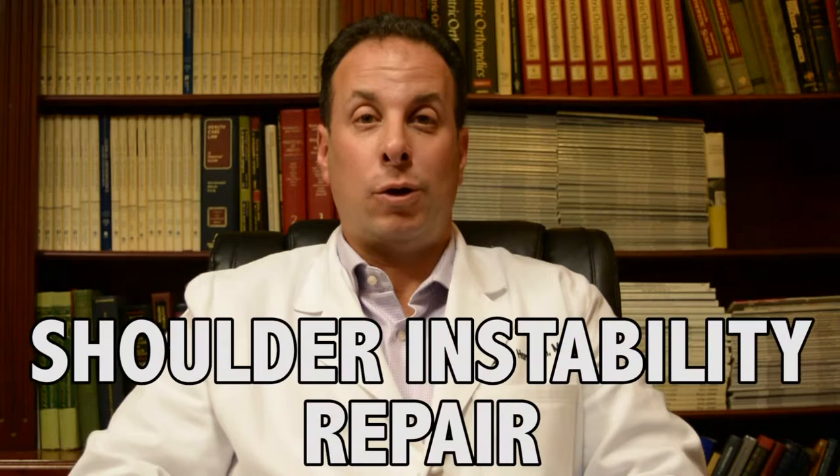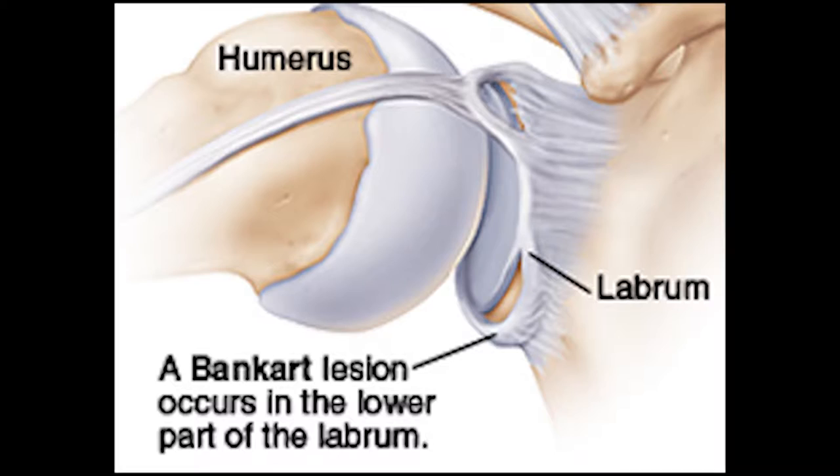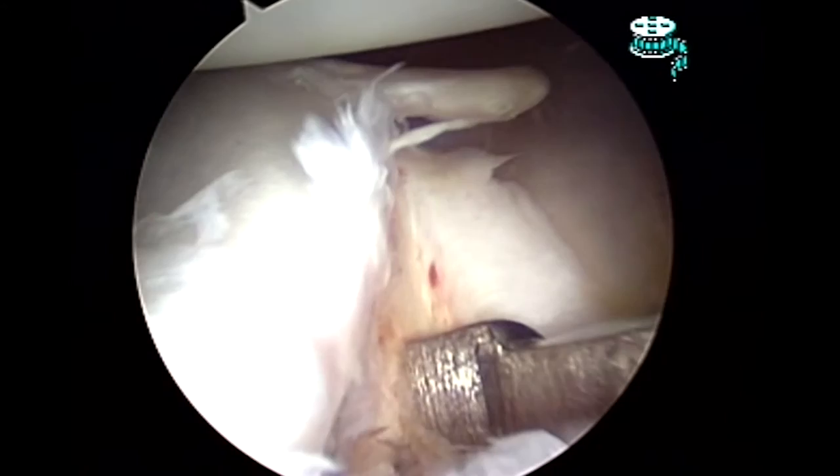When a shoulder dislocation occurs, the labrum, as well as the ligaments in the shoulder, can be disrupted from the shoulder socket. In this case, we have a patient who had a traumatic shoulder dislocation with a labrum tear, as you can see where my instrument is. This is normal labrum attached to the socket, and this is the area that is torn off.